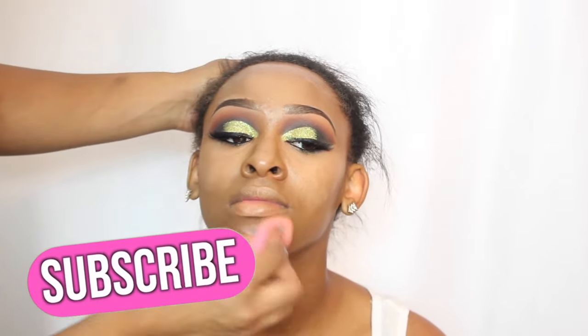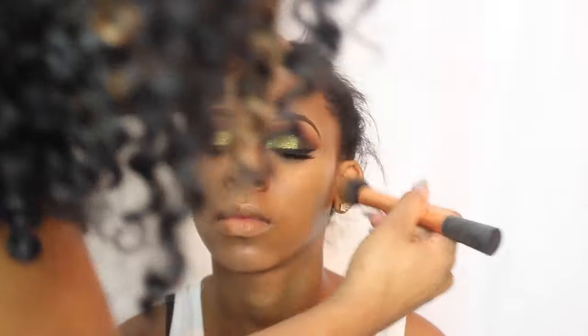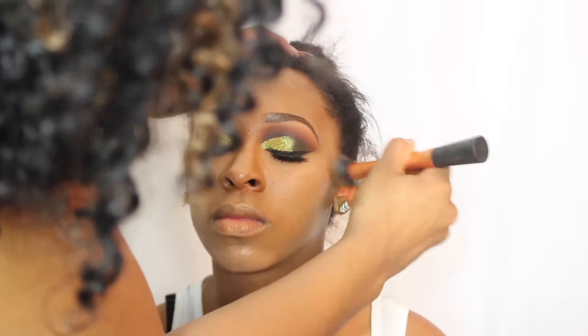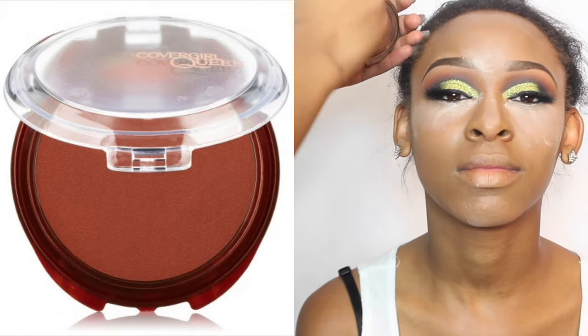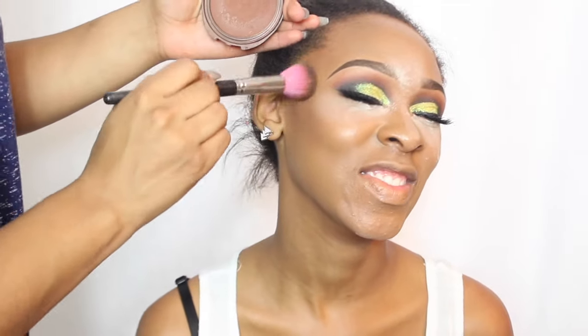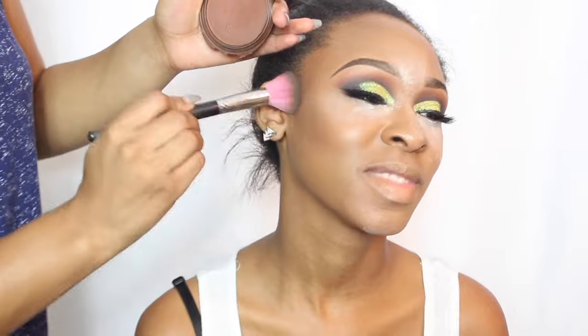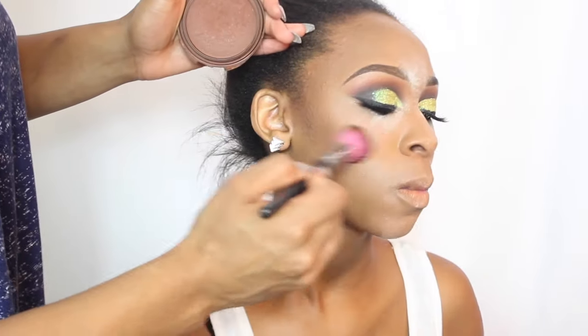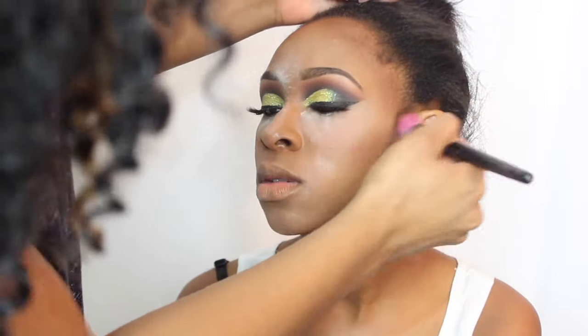After blending out the concealer, I'm going to go back in with my foundation brush and blend out the harsh edges, then set her face and all of her concealer with the Laura Mercier powder and let that bake on her skin. Next I'm going in with this bronzer from the CoverGirl Queen collection — this is the shade 120 — and I'm using this to bronze up her face and basically contour.